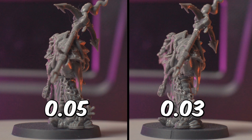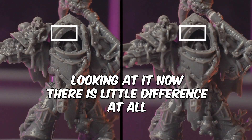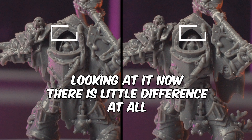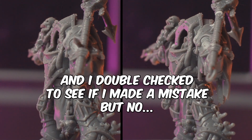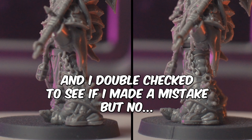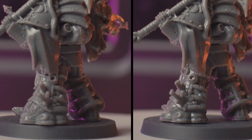The other one will be M30 for the 0.03 layer height on the Mars. Left will be the 0.05 and right will be the 0.03 layer height print. Zooming in, it looks like we have the exact same thing going on — the arch has some layer lines on the 0.05 while the 0.03 is more smoothed out. So far not much of a difference that I can see — let me know what differences you can spot.